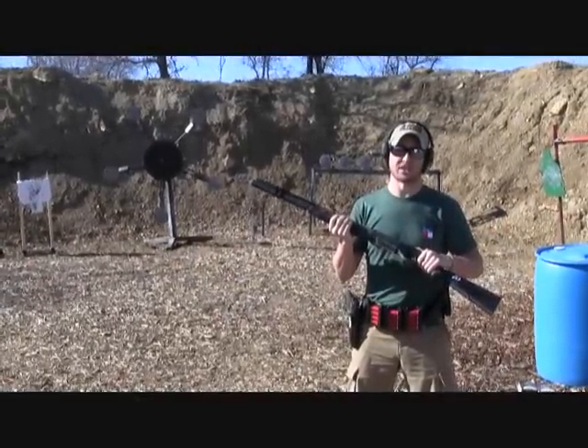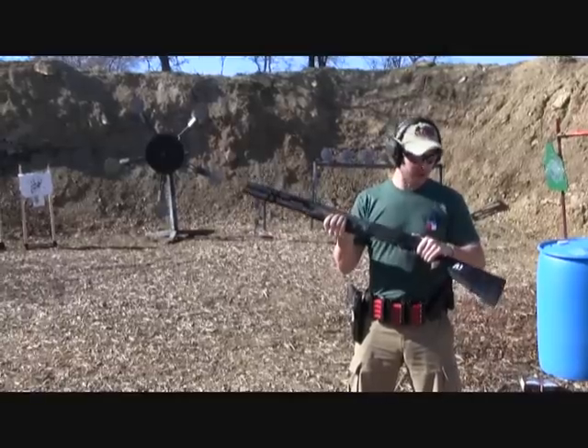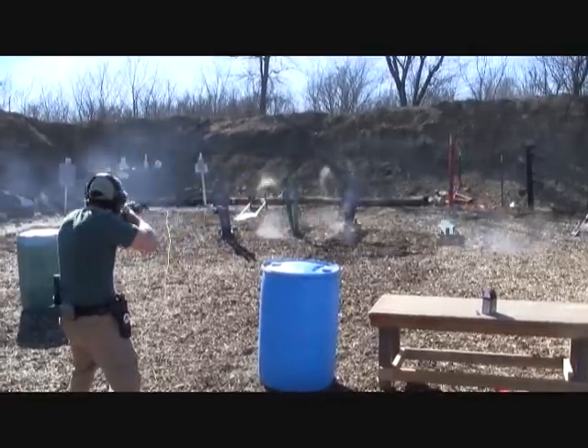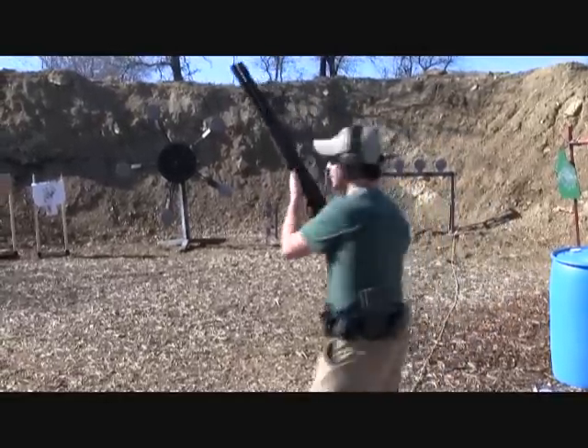Hi, I'm Steven Pinot with the University of North Texas shooting team. I'm here today with a Benelli M2. It was worked on by Mike Cyrus up at Accurate Iron in Jones, Oklahoma. It's just a fantastic piece of equipment. Let me show you a little bit about what it can do.